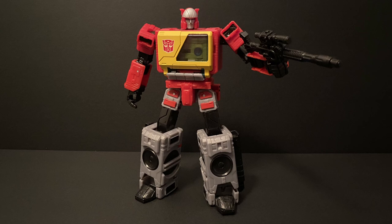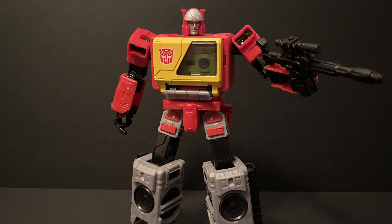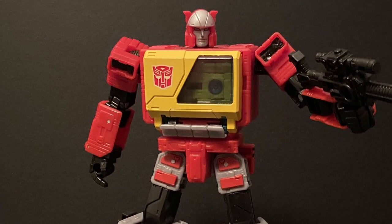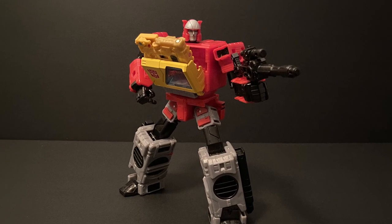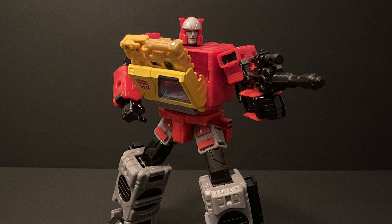Now, on to the burning question — does he fit into Blaster's chest? Yes, of course he does. Not only that, but given his colors and the way Blaster's cassette deck is designed, he actually looks really good in Blaster's chest. He does fit in very snugly though, which makes it a bit difficult to open the chest with the eject button on its own. However, once opened, you can have him ejecting in this way, which looks great for display purposes, and is the way I will likely display the figure.